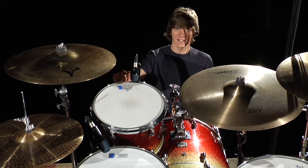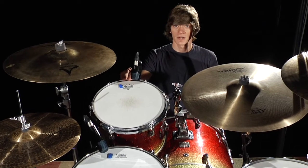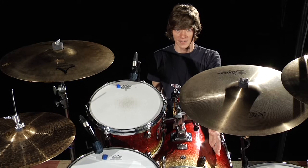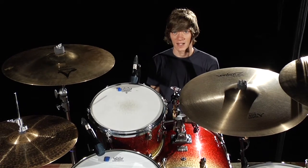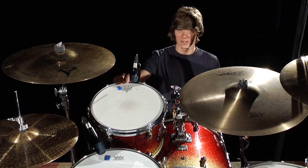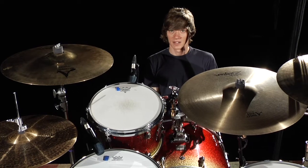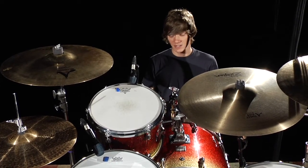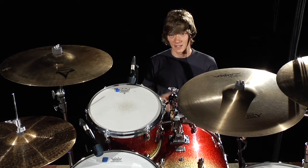If you have a rack tom mounted on the kick drum like this one is, you might want to mic the kick drum on the opposite side of the rack tom. This helps avoid dive in the kick drum sound, because the tom is torquing the drum a little bit and therefore tweaking the head and making the kick drum tone dive — specifically on that side of the drum.